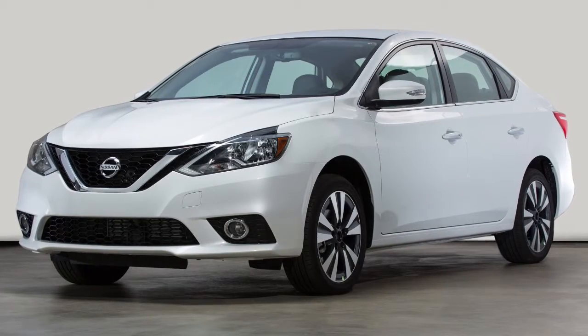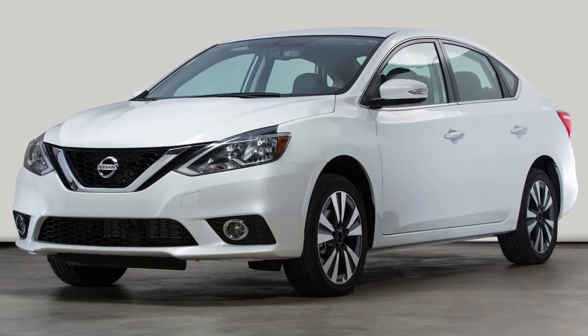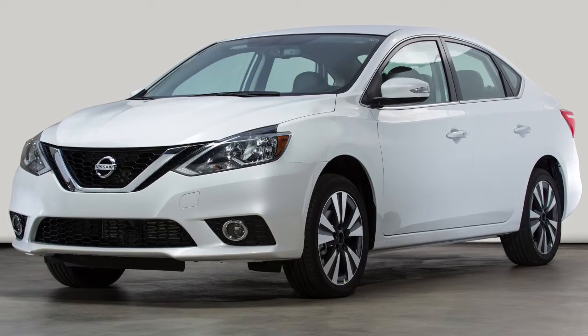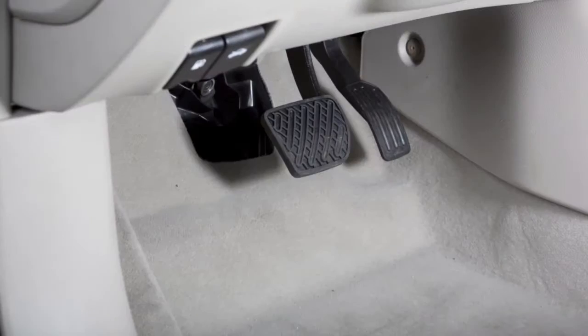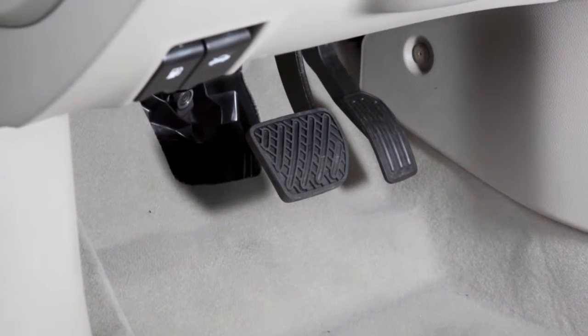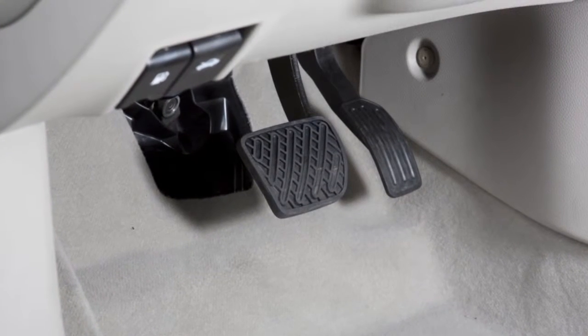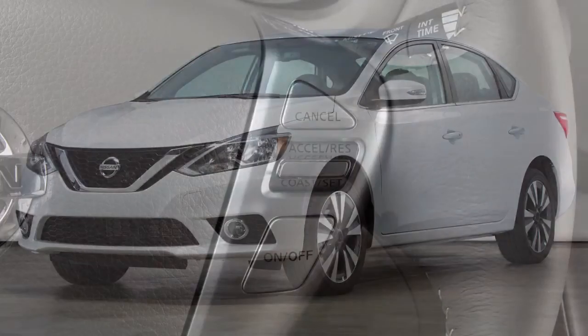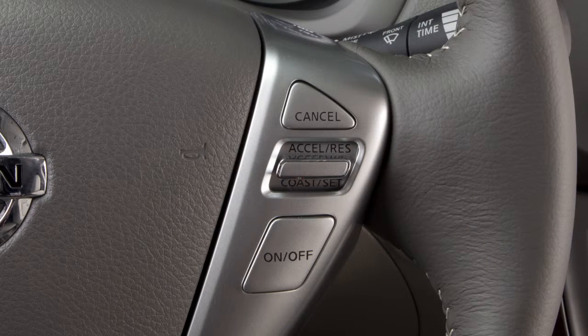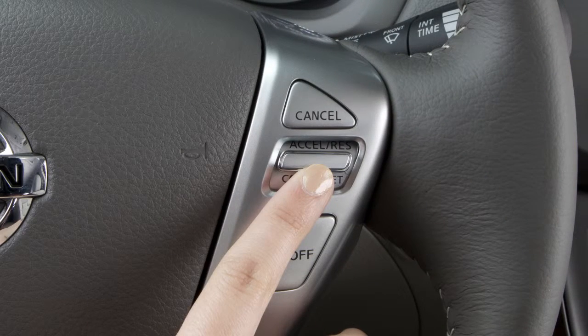Your vehicle will operate at your selected speed. If you need to pass another vehicle, assure that it is a legal maneuver, then press the accelerator pedal. After you've safely passed, release the accelerator and your vehicle will return to the previously set speed.